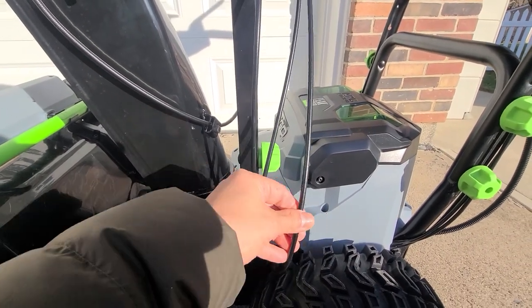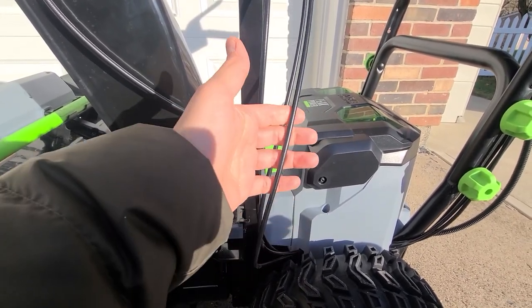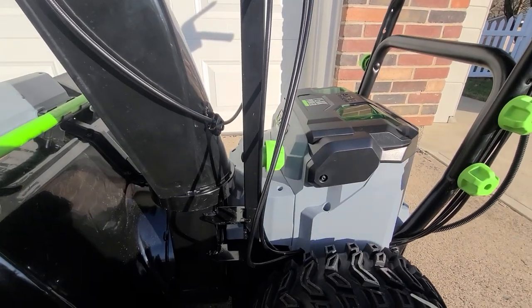But because this first cable is long, it is allowing my chute to actually turn to the right when I'm snowblowing without me even doing it.